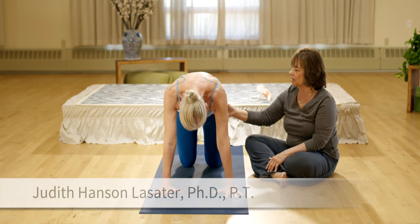Exhale, lift up into dog pose. And I'd like you to do dog pose the way that you have been doing it.